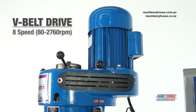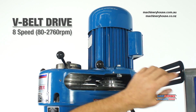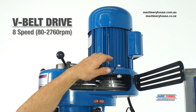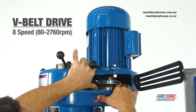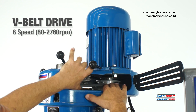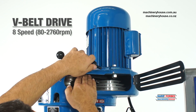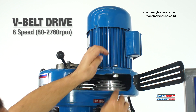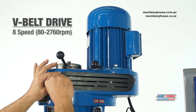To demonstrate how to change the speed on this machine: simply undo this cover, get access to the belt, loosen the nut, move the motor over, and then roll the belt into the pulley speed that you require. Retension the belt, lock it up, secure it with a spanner — and importantly, close the guard again.